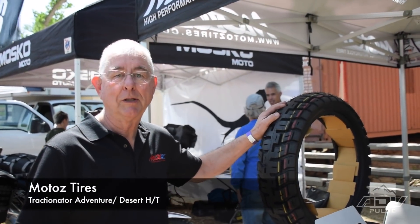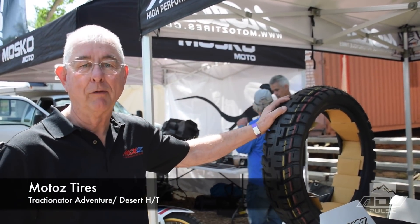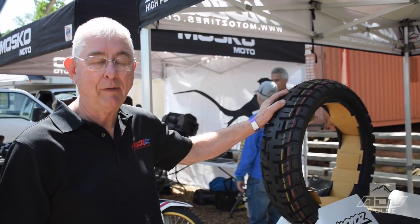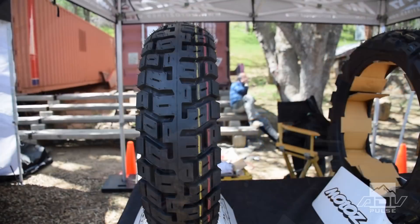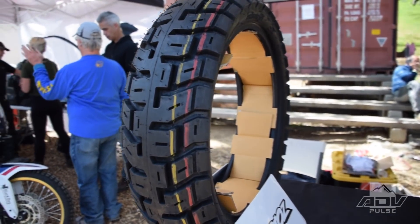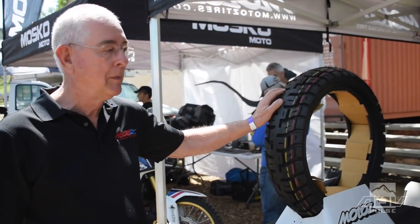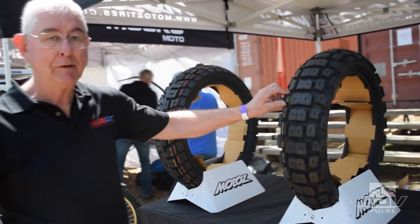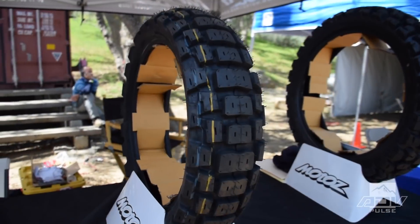I'm Bill Michaels with Pacific Power Sports — we're the importer for Modo's tires. Today we're showing our adventure tires, starting with the Tractionator Adventure, which is a 50-50 tire. It can be flipped to be a little bit more dirt-oriented. Then we have our Tractionator Adventure, which is about 70% dirt, 30% street.